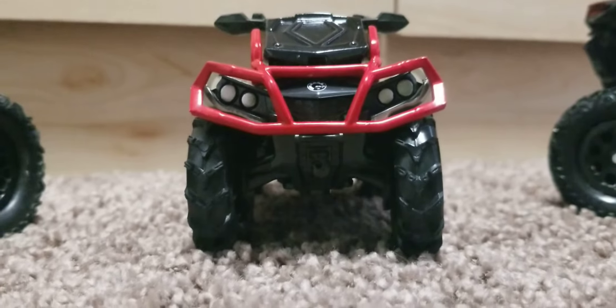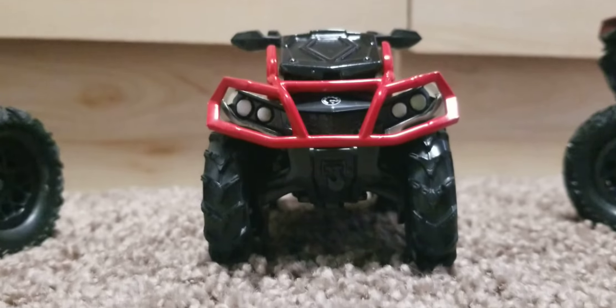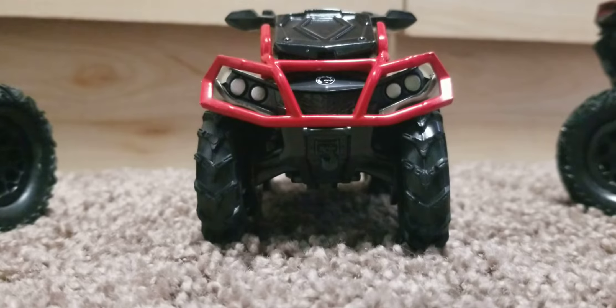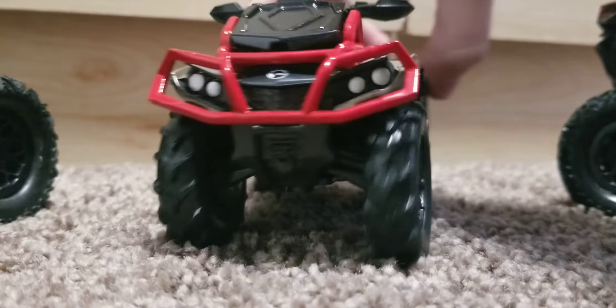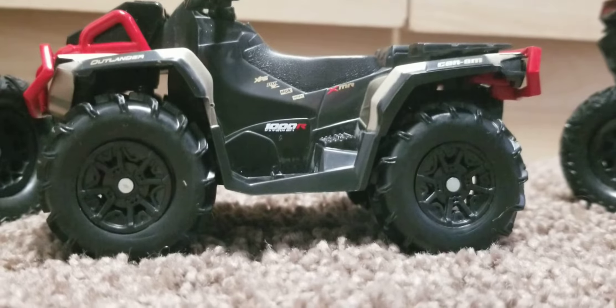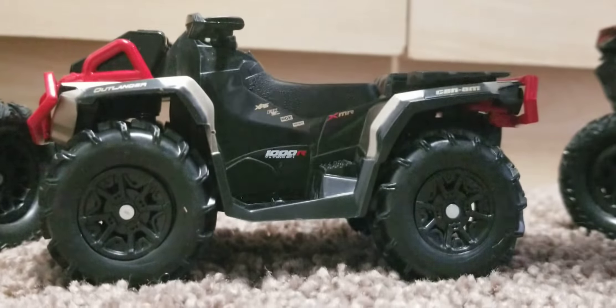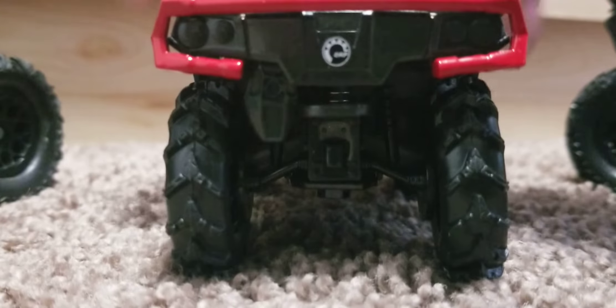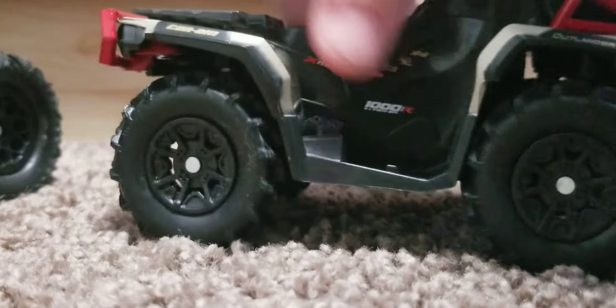I made a video on the black one and I just got 30 bucks, so I could get one more of these. If you guys want to see that, I'll get one of these with supply.